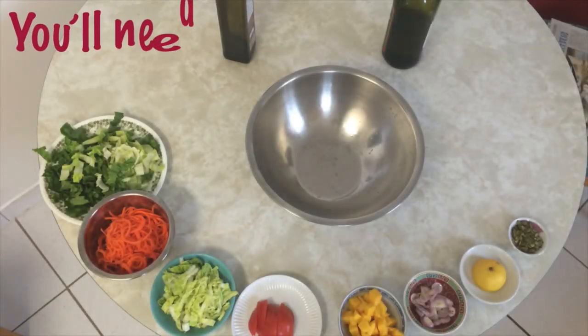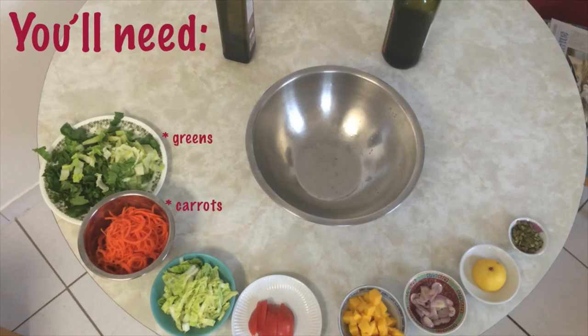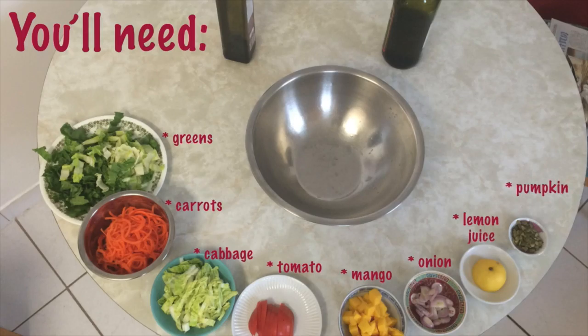You're going to need some leafy greens, carrots, some cabbage, tomato, some really ripe mango, onions, the juice from a lemon, pumpkin seeds, extra virgin olive oil, and balsamic vinegar.